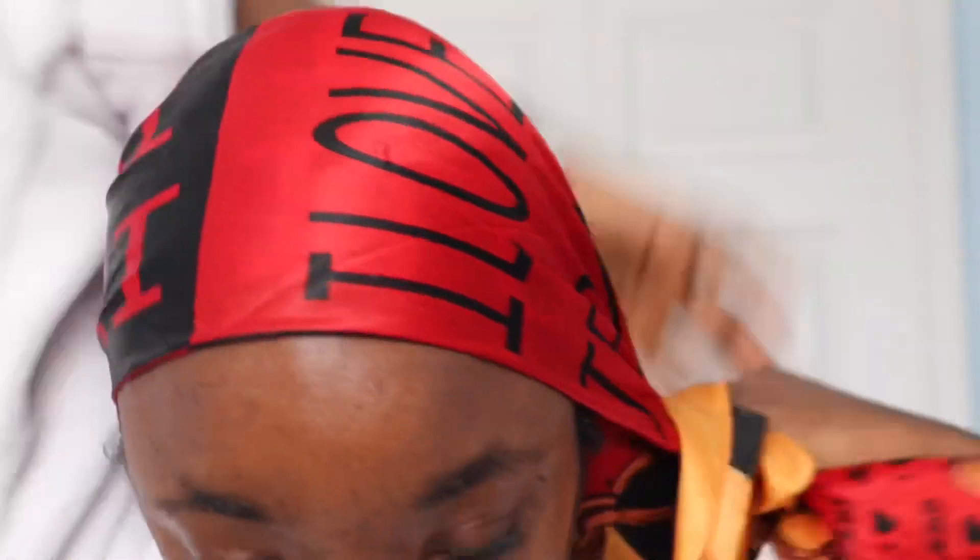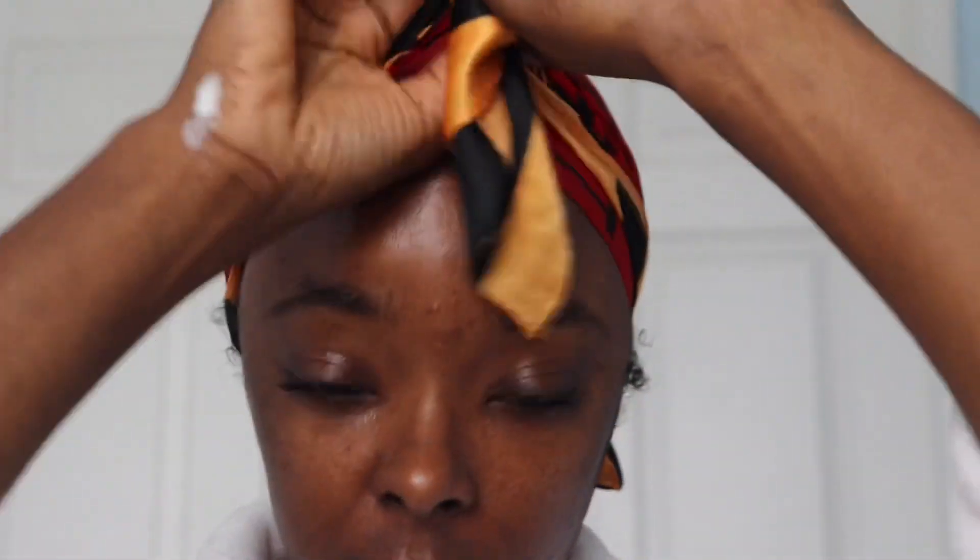I'm just going to go ahead and wrap it up with my scarf — and y'all, this scarf says 'I love Jesus,' you already know how we do. I'm just going to let this sit for about 60 minutes.